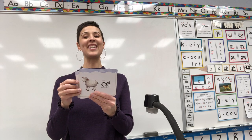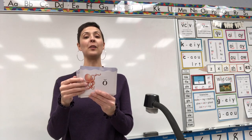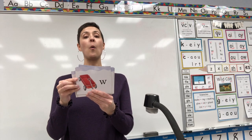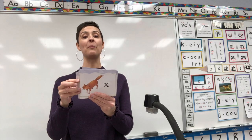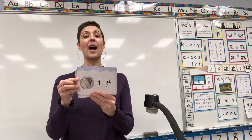Sheep, E. Umbrella, U. Unicorn, U. Octopus, A. Overalls, O. Wagon, U. Cake, A. Fox, X. Yarn, Y. Dime, I.